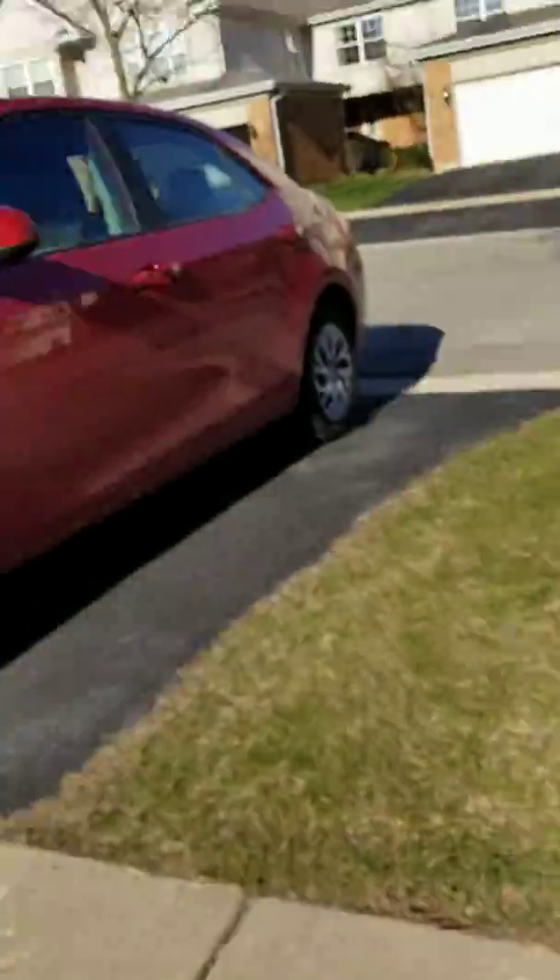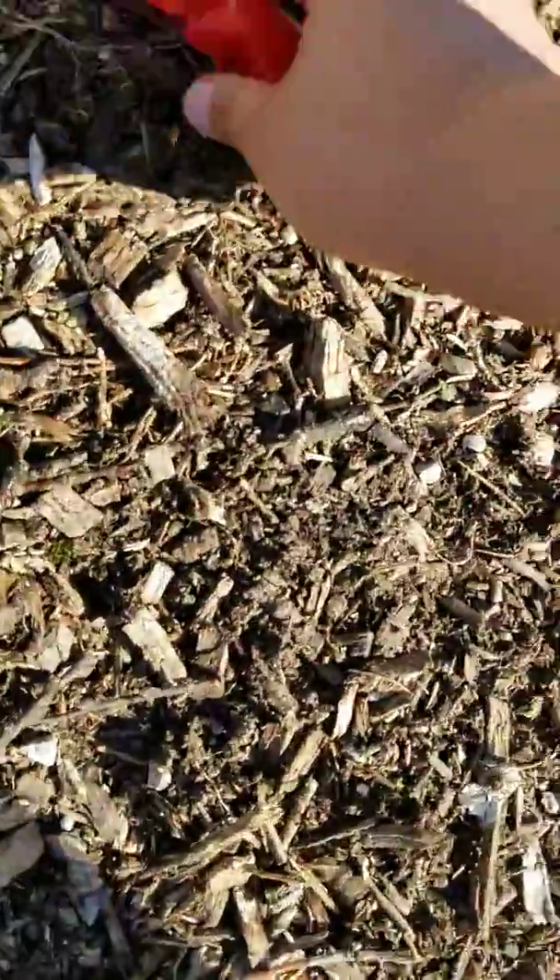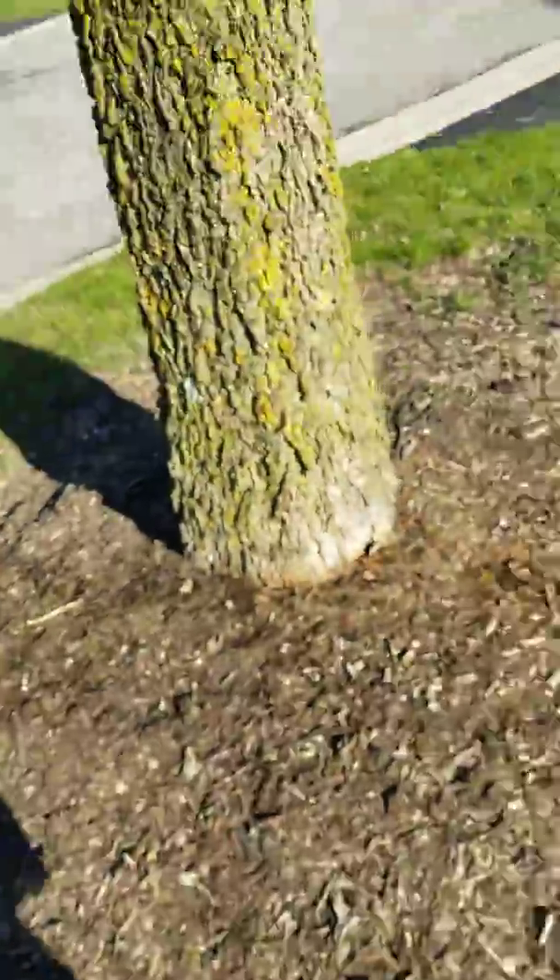Another way: throw it to the leg of a tree like this. See — there it popped! And you can see there is like a bit of red stuff on it.